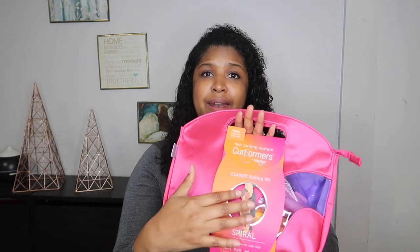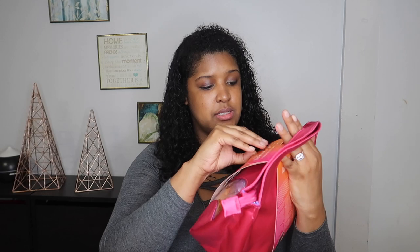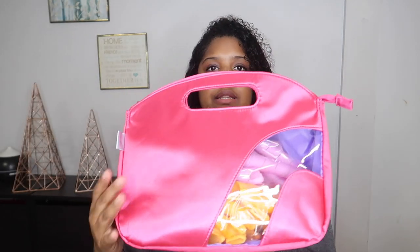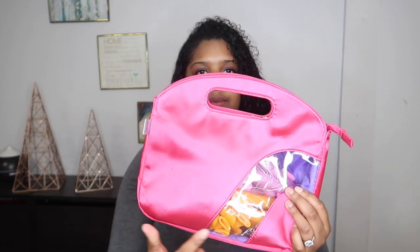I'm going to open it right now — I feel so bad, it's pretty and I don't want to mess this up, but they did it in such a way that you have to mess it up. The rest of the bag comes in two colors: pink and orange.